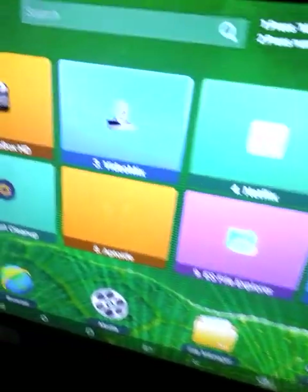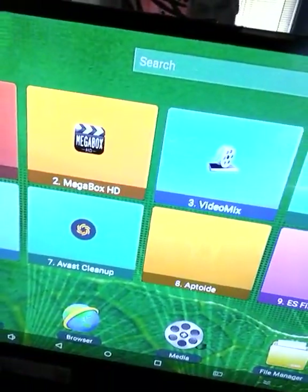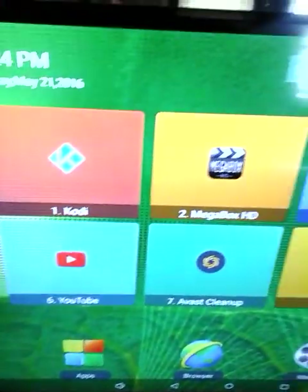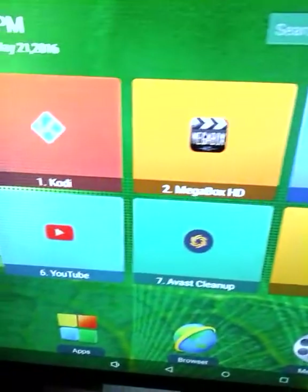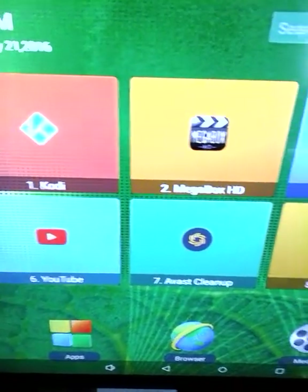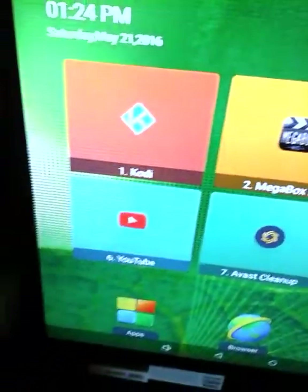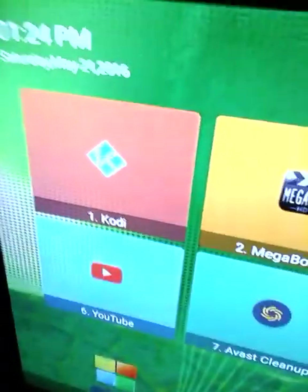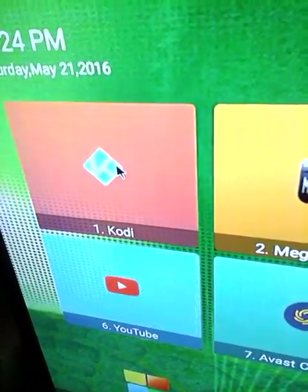This is the home screen that you're going to see when you first turn the box on. Sorry about the glare but I wanted you to have light so you could see everything. I set up the home screen like this, and one of the first things I want to show you is Kodi, which is something that allows you to watch live TV, movies, TV shows, and all that stuff.